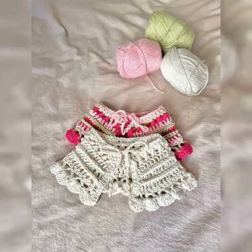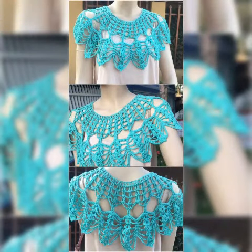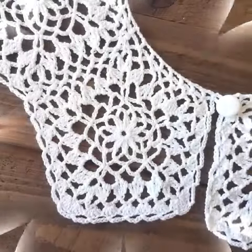Assalamu alaikum, welcome to my channel Kureshi Pattern. I hope you all are well. I pray that God bless you and keep you safe, may you stay away from all troubles and calamities, ameen. In today's video I have brought very beautiful Kureshi pattern handmade collar neck collar design ideas which you can see.